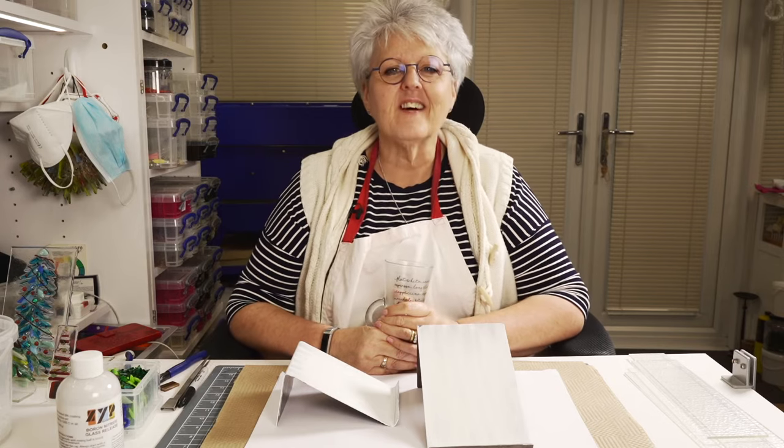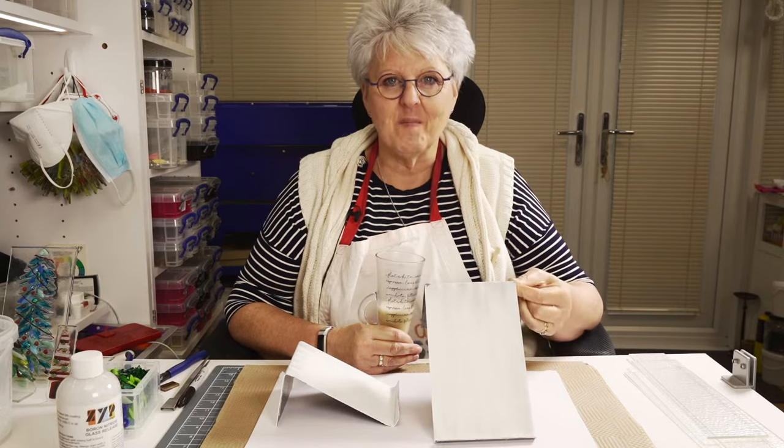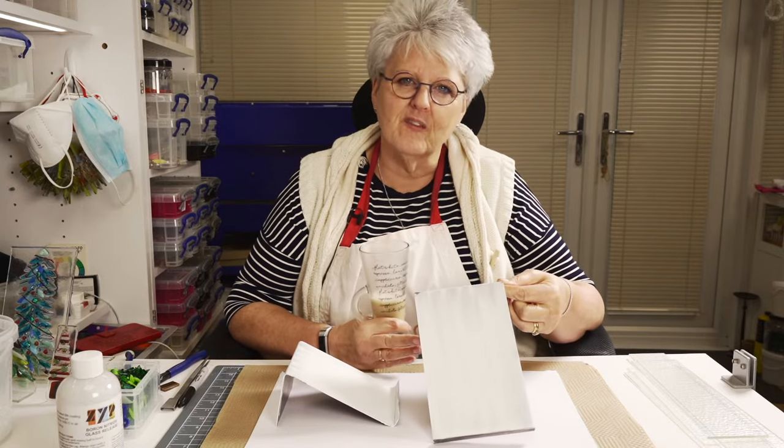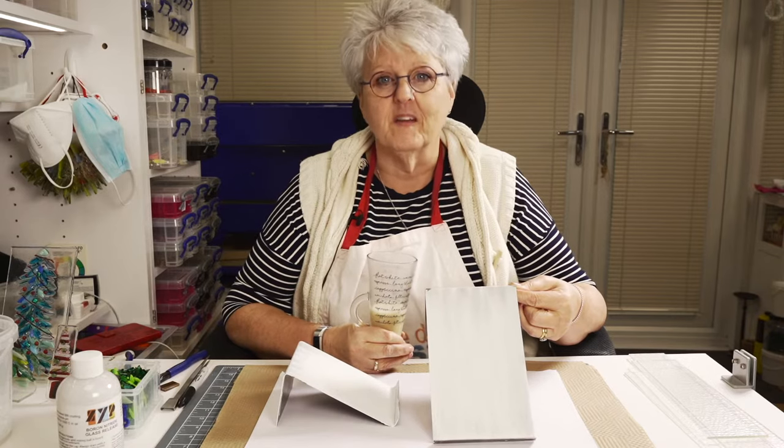Hi, Jill Tisbury at Fired Glass, and today we are going to look at Bend It Moulds. So what on earth would you use these for? I've got my coffee, I'm feeling Christmassy, so I'm going to show you.